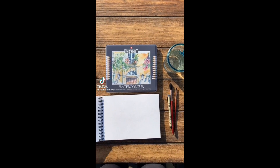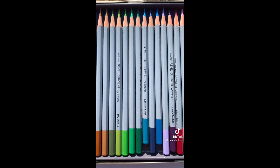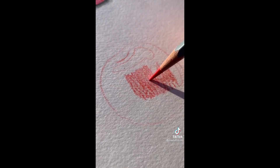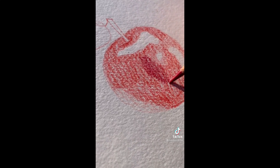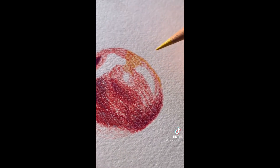Hi everybody! I've gotten a few questions about watercolor pencils, so today I'm going to teach you one way to use them. As the name would suggest, watercolor pencils are water soluble, so you can use them as colored pencils, but you can also use them like watercolors. I'll be demonstrating by painting an apple. In this strategy, I'm basically going to draw the apple like I would with colored pencils, and then blend it out with water later.